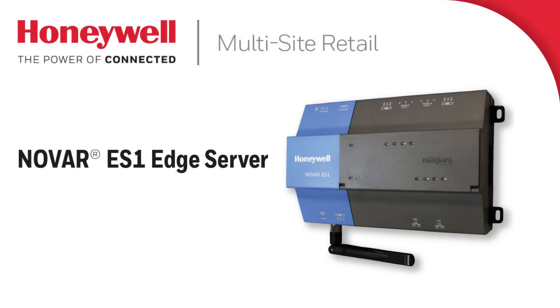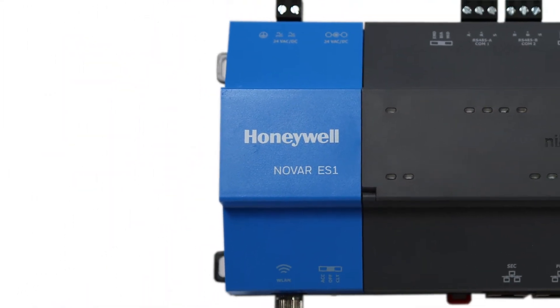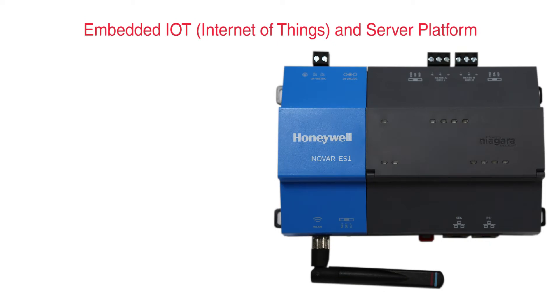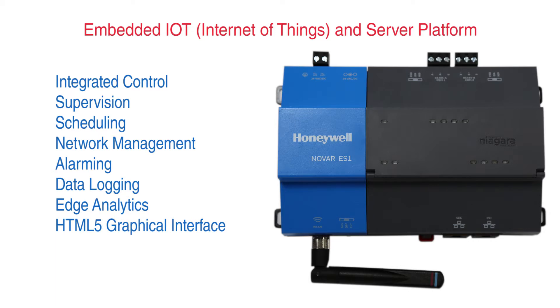The Novar Edge Server 1, or ES1 for short, is Novar's most powerful executive module to date. Both an embedded Internet of Things controller and server platform, the ES1 combines integrated control, supervision, scheduling, network management, alarming, data logging, and edge analytics, while serving all of this information to the end user in an HTML5-supported web-based graphical environment.